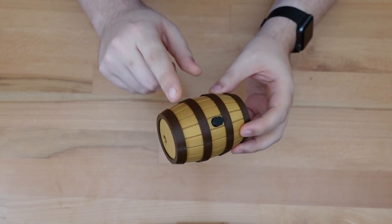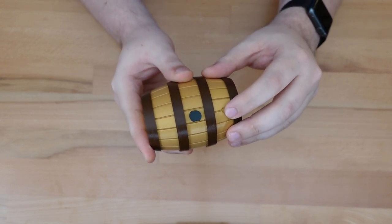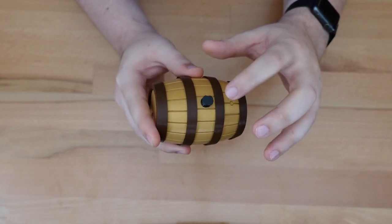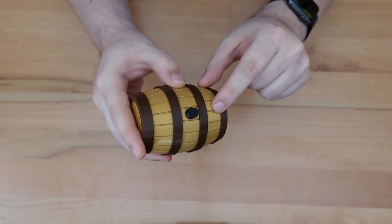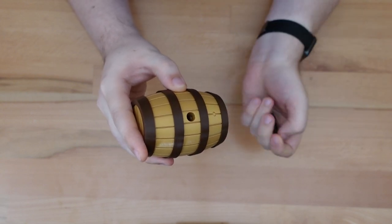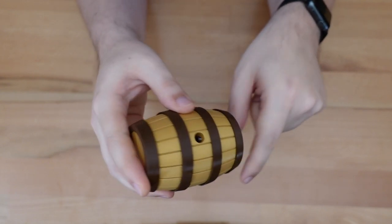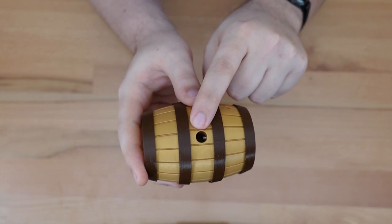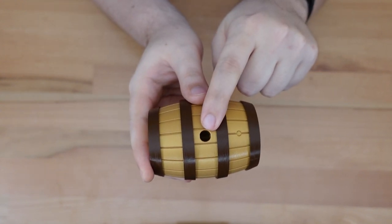The cork will only be released when the bottom shell is rotated 90 degrees so that this little indicator circle is lined up with the cork. The pin falls into an additional hole in the bottom, and the cork comes out. Here you can see the pin in the fully locked position, the partially unlocked position, and the fully unlocked position.